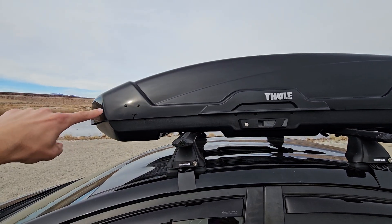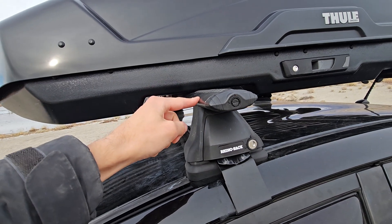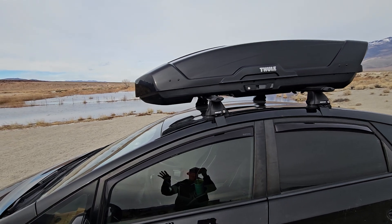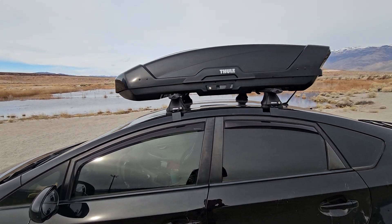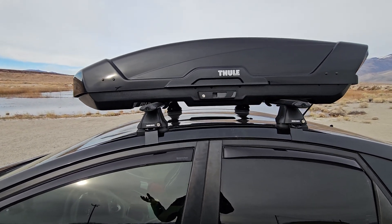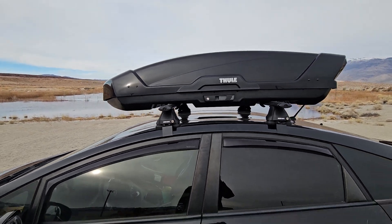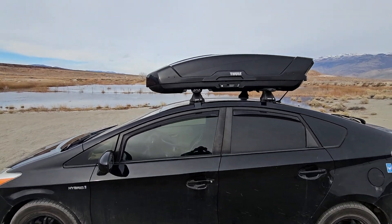Driving around with this — whether it's because of the height from the car or the aerodynamics of the box and the bars, which I think are the core bars — I don't hear any whistling. On the highway going around 80 miles an hour there is just normal wind noise and I don't even notice it.